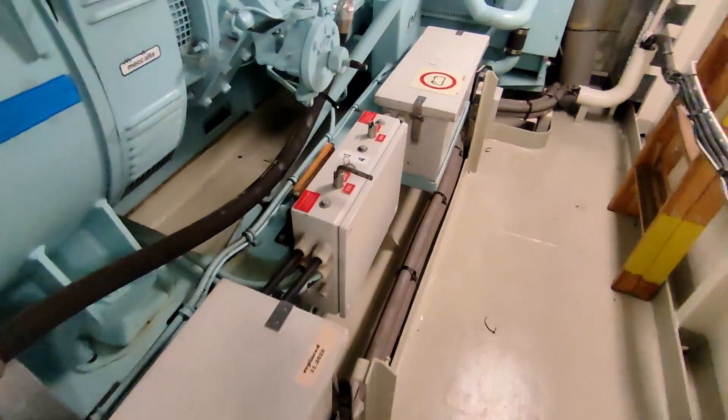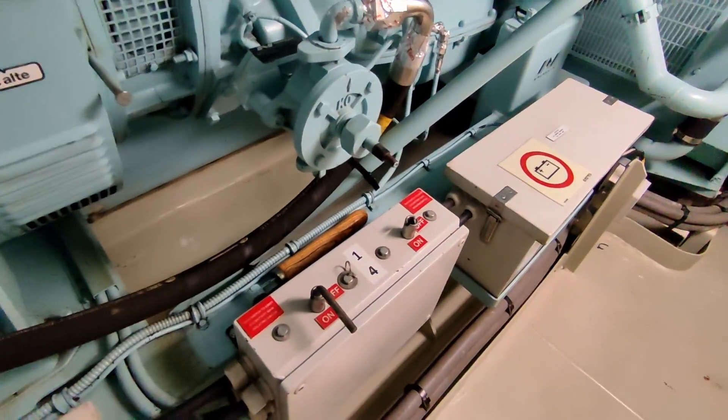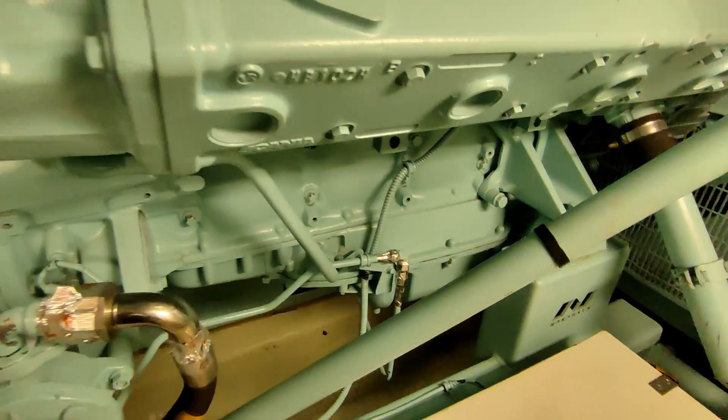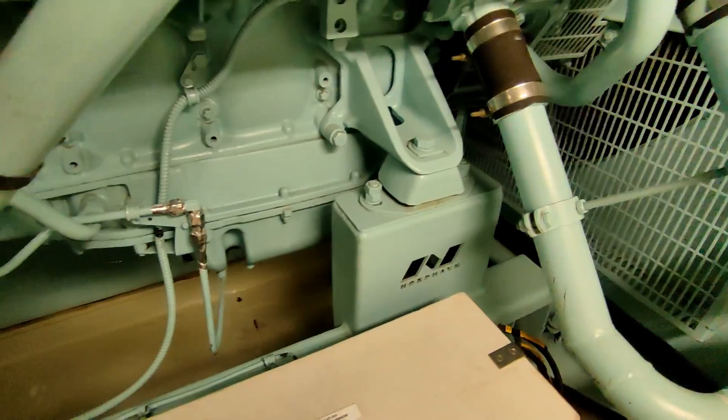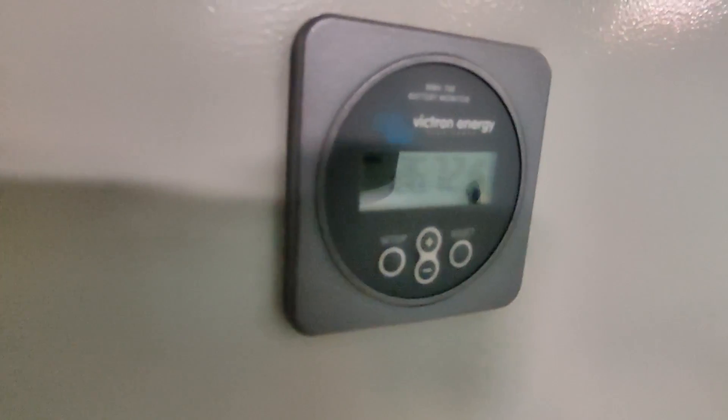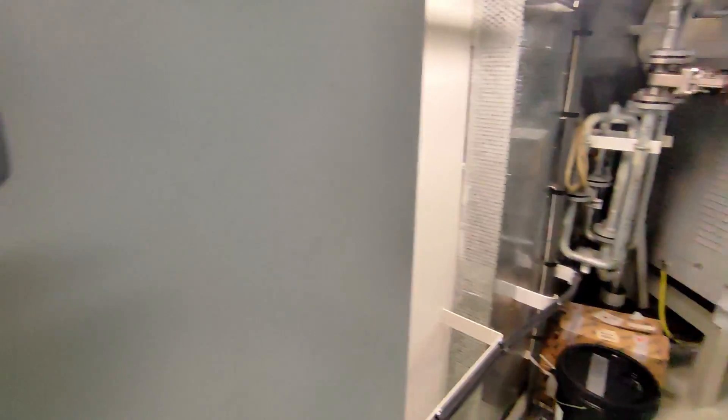Going around now to this side — there are two starting methods, just two different sets of batteries, and that's the changeover. Looking down here I can't see anything majorly wrong. I check the voltage on the battery chargers — one, two — both of them are okay.